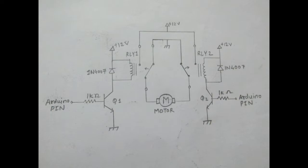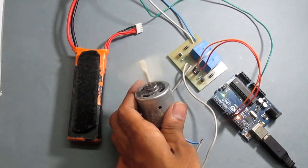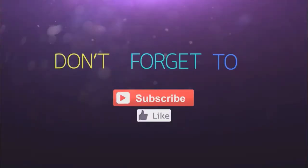If you want to know why I used a transistor there, just watch my video on how to use transistors — the link is in the description below. Next time just use a relay. Please subscribe to my channel and thanks for watching.